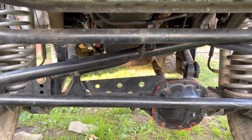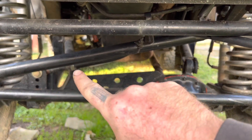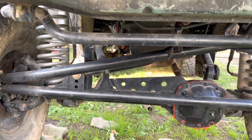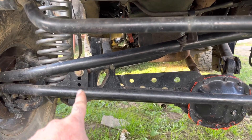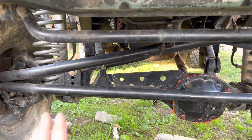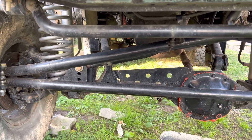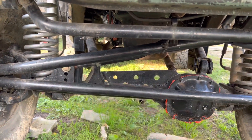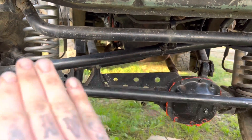On my Jeep Cherokee sitting at six inches of lift, my drag link and track bar are actually parallel with one another. To achieve that I had to weld on an adjustable bracket to get my angles right. When everything works together it makes the Jeep drive way better — the steering and ride quality will be way better. Whether you have to weld a bracket on or drop something, always make sure the drag link and track bar are parallel.